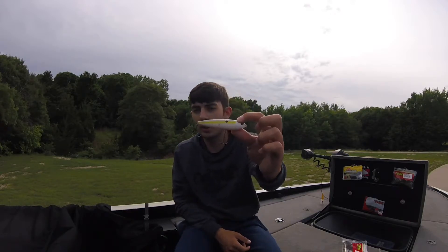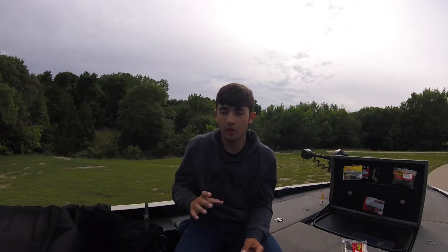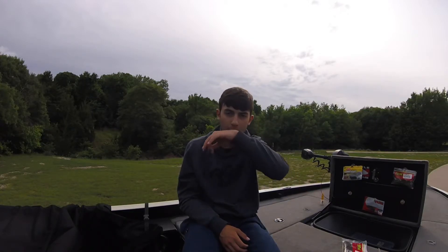Whether that's a spook, whopper plopper, or even a frog, any topwater is going to be good. Mine is the spook. If there's a little chop on the water, I like to throw a whopper plopper for more action. Throw that on the hard bottom during summertime where the shad are spawning — it's a great early morning and late evening bait.